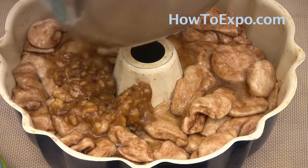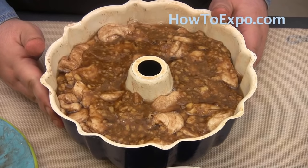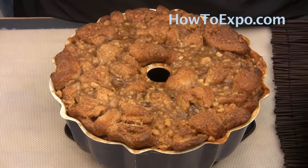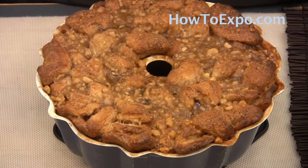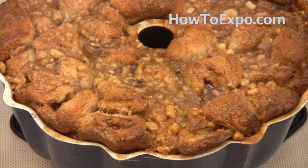I've already preheated my oven at 350 degrees, so I'm going to bake this for 30 to 35 minutes. After baking it for 35 minutes I took it out of the oven and I'm just going to let it settle for about 10 minutes and cool down a little bit.